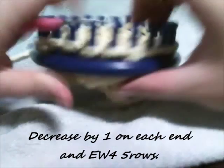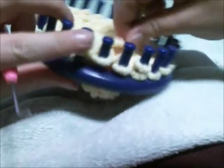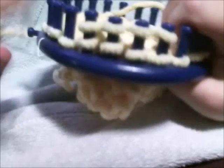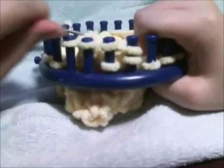Now we want to get rid of those increased pegs, so we're going to decrease those end loops back to the original four. Then we're going to e-wrap four pegs for five rows. We have just completed the ear.